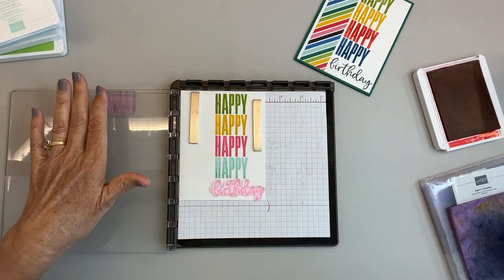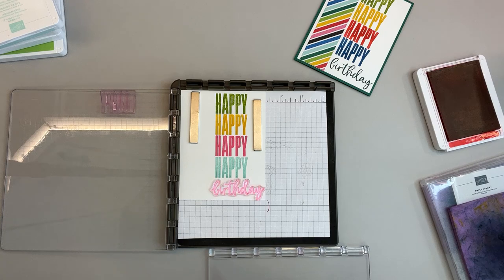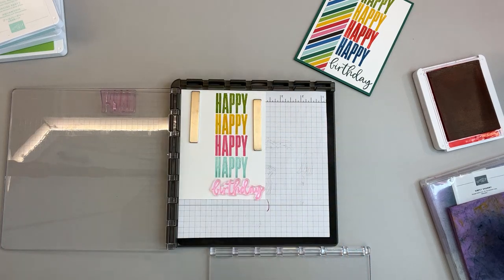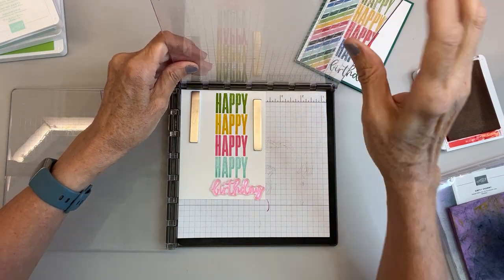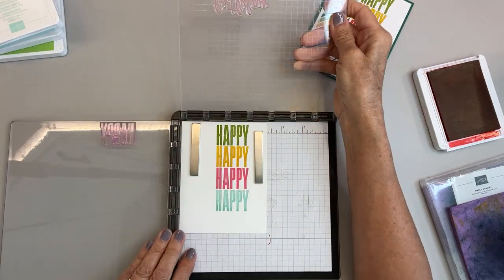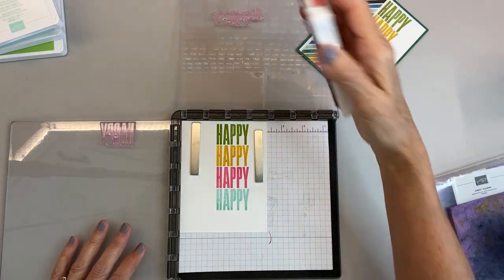I'm done with my happy birthday and moved that back up. Now I could use the same plate — I could take a scratch piece of paper, cover the happy, and use this plate. But I don't want to do that because the reason they made two plates for the Stamparatus is so that if you're doing multiple stamping, especially at Christmas with verses and everything, you can have something on one plate and something else on the other where they don't interfere with each other. It makes it so much easier.